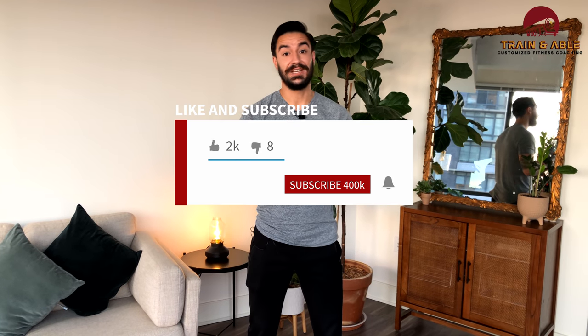Rest between rounds is totally up to you. When you stop feeling burning in the legs and you're no longer winded, it's probably a good time to go again. Hope you have fun, work hard, get sweaty — share this with a friend who needs a nice at-home leg workout. If you found value in this, make sure you like, comment, and subscribe, and we'll see you next Wednesday for another workout.